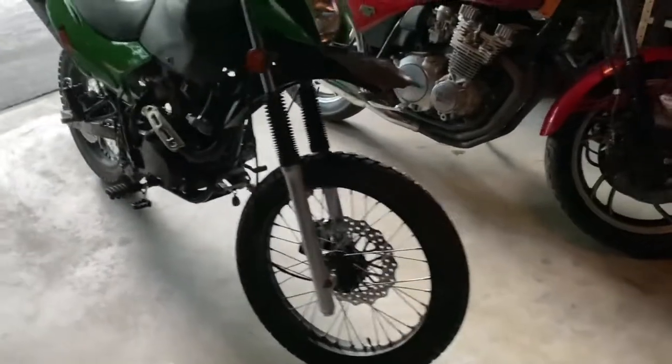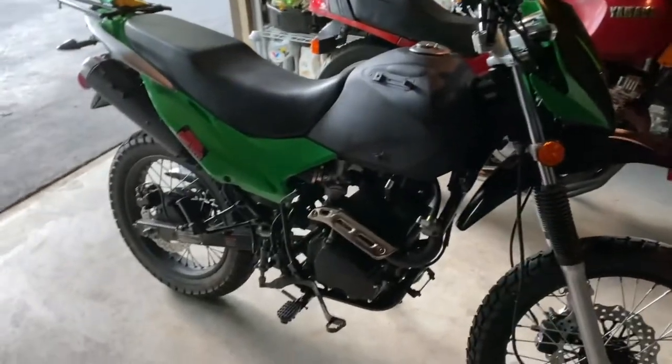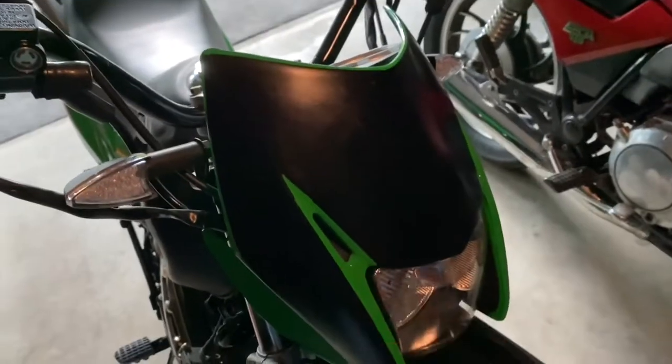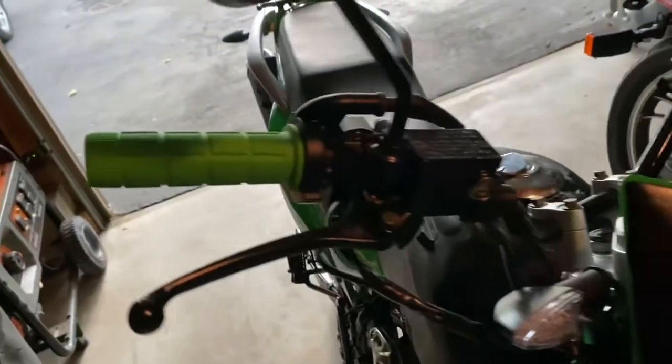That's my TALTAL TBR7 2021 model. It's the green one. I painted the front fairing black — this is too green up there — and I added the green grips.